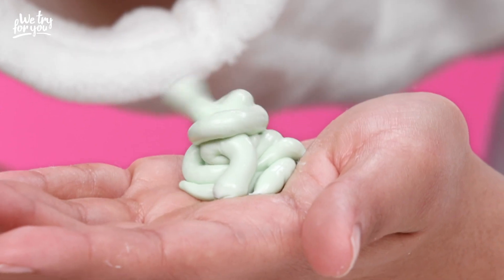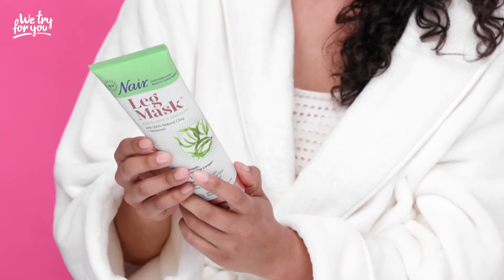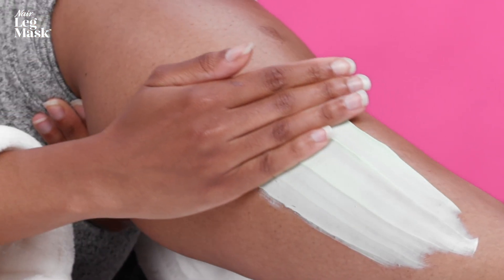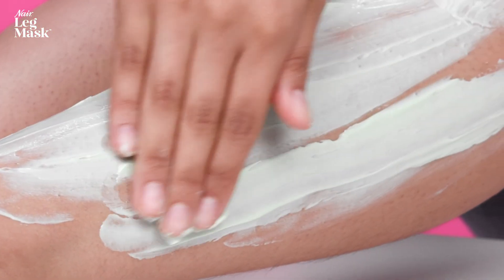It's got these ingredients in here like 100% natural clay, and I guess that's supposed to help declog your pores, which is cool because I've never even thought about the pores on my legs needing special attention. It feels really cooling on my skin. My legs feel very well moisturized putting this on.